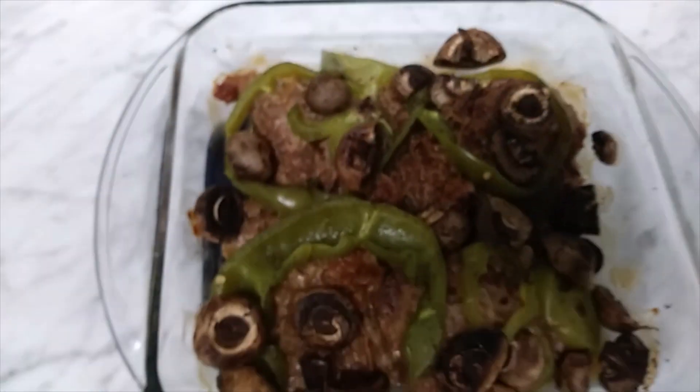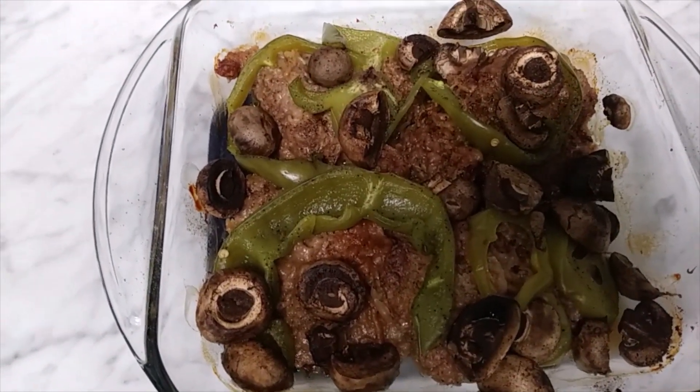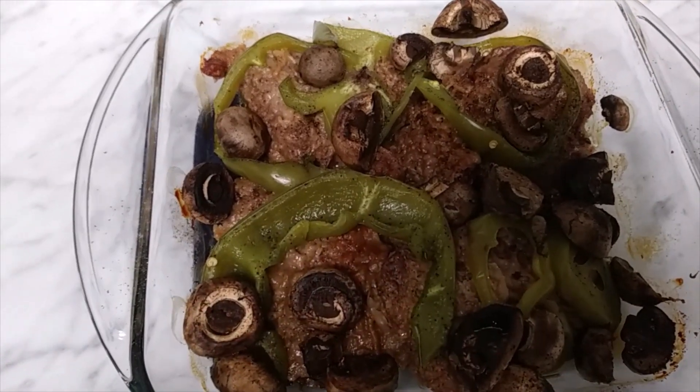Just took it out of the oven — boiling hot. For the last 10 minutes I had them uncovered.